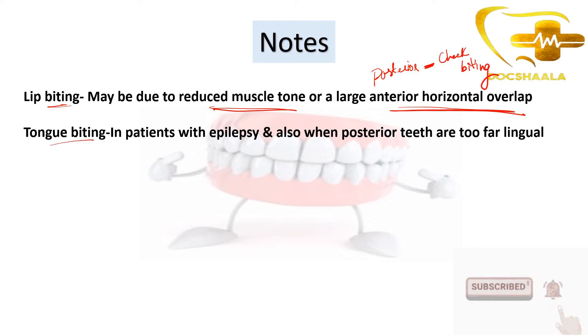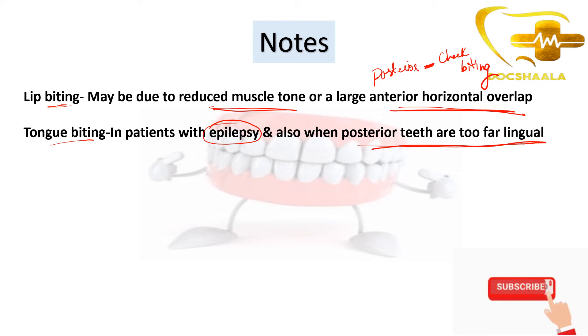Tongue biting is seen in patients with epilepsy and also when the posterior teeth are placed too far lingually. When the posterior teeth are too far lingual, they fall onto the tongue, leading to tongue biting. Conversely, when the posterior teeth are too far buccal, as we saw, this leads to cheek biting.